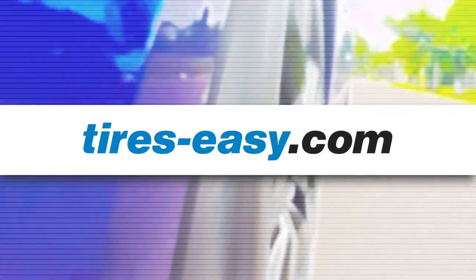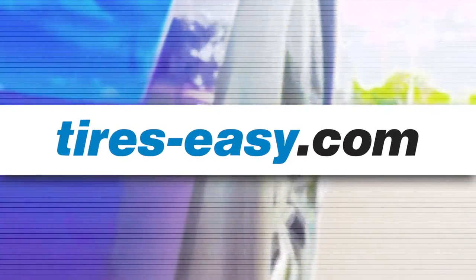For best prices and selection on new tires, visit tires-easy.com.